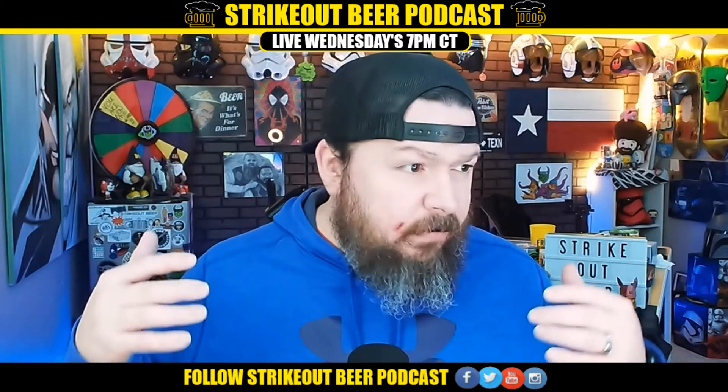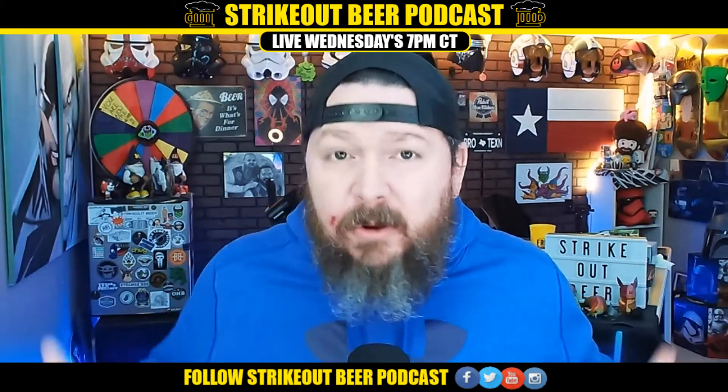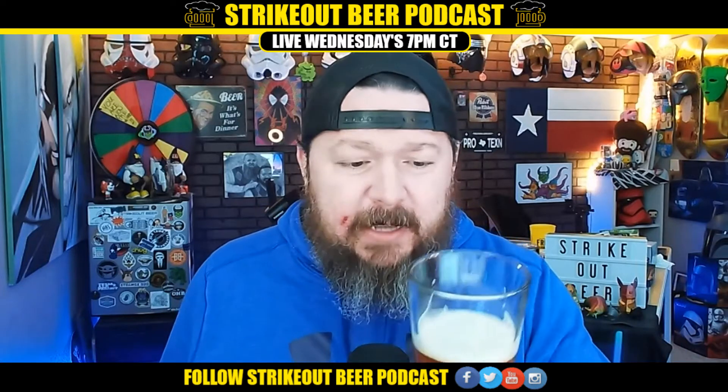I've got several beers for the Patreon, so keep an eye out for those. And maybe I'll go to a couple breweries this week — just looking for a good time, just looking for a fun time.